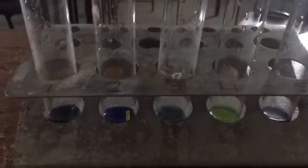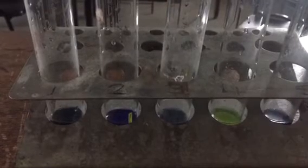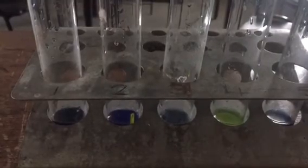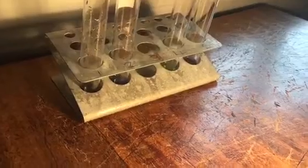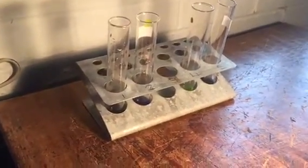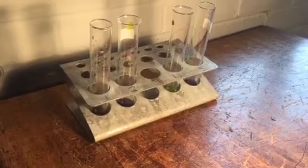We are expecting that tube one will change to colourless and go the same colour as tube four, and that tube three will stay blue the same as tube two. We now place them under a strong 100 watt light bulb and leave for ten minutes, with tube three taken out and placed into a dark space, or you can just wrap it in silver foil instead.